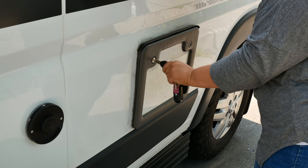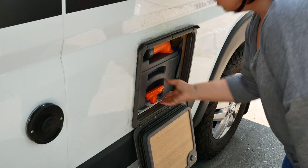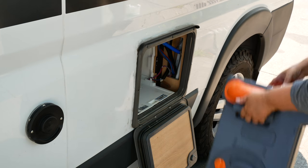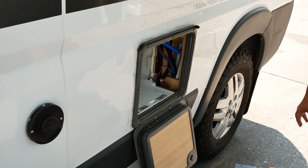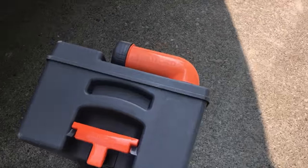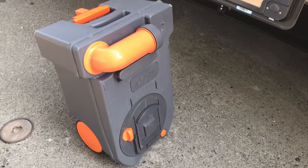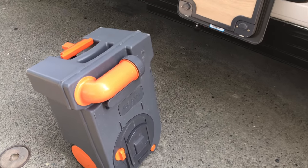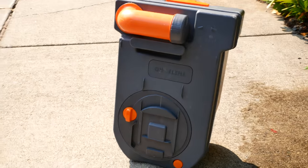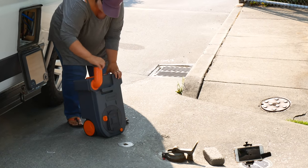Now we go to the outside. Open the box with the key and just pull out the cassette toilet with the orange handle. It has a little handle that pulls up so you can drag it like a suitcase, with little wheels on the bottom. It's 4.6 gallons and does get a little heavy if you let it get too full, so try to empty it about every four to five days.